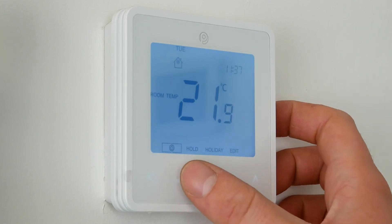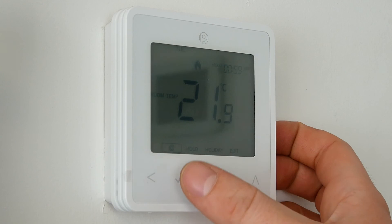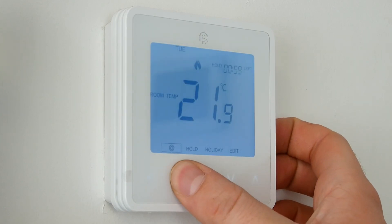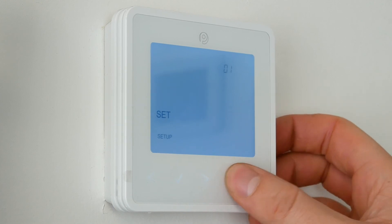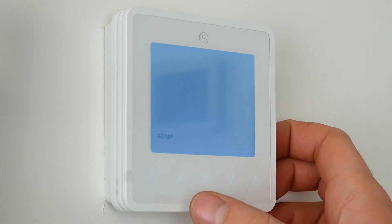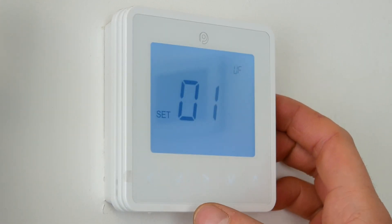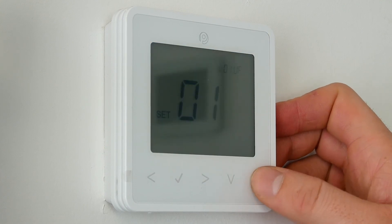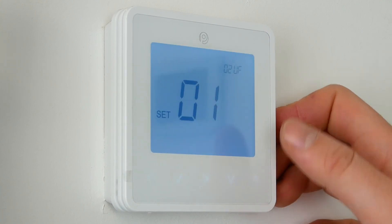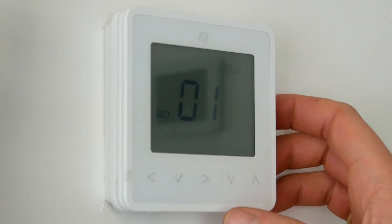If we have another thermostat to pair to zone two, again follow the process: box around the power button, press and hold the tick, press Setup, then down with the directional buttons to P2, click the tick. It's the same channel number because it's the same wiring center, but when we get the flashing O1 for the zone, we can change that to O2 or O3 depending on which thermostat and zone you're wanting to pair up to.